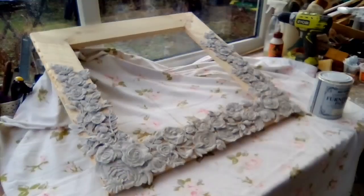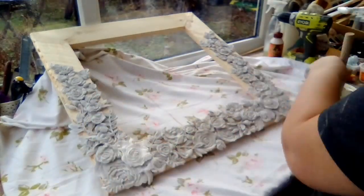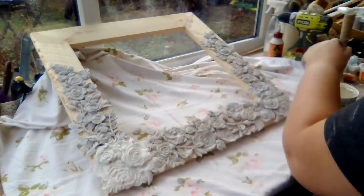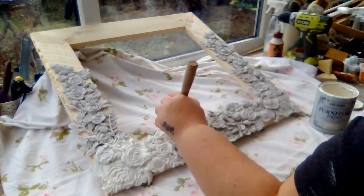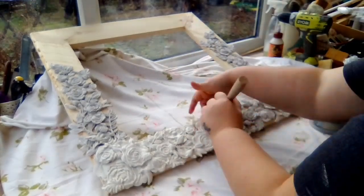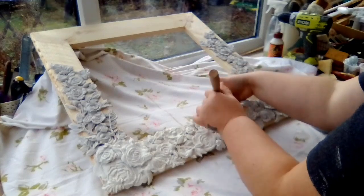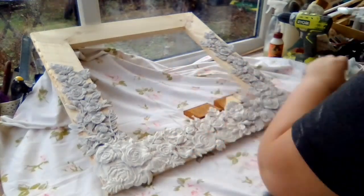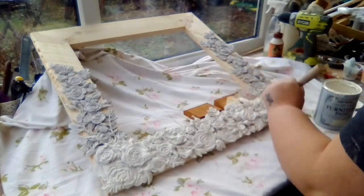I'm going to leave it overnight and then here's a quick look at what I've done, and come back tomorrow to paint it. I've decided to use the Rust-Oleum chalk paint in antique white — I didn't want it really bright. I'm thinking I'm having this in my hallway, so I'm sure I'll be tweaking with it for weeks to come. I'm just going to give it a coat — it is still in places a little bit damp — but it's fine to paint over, and I've got the heating on in here today because it's absolutely freezing outside.